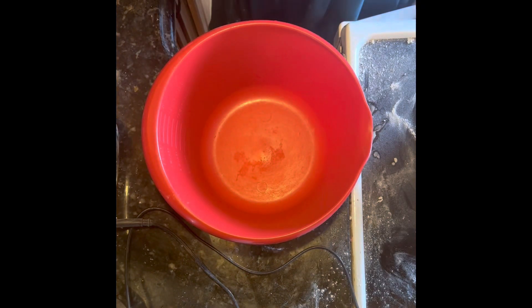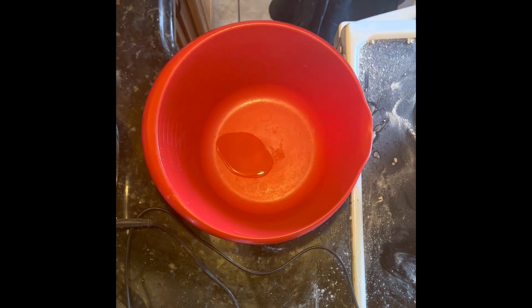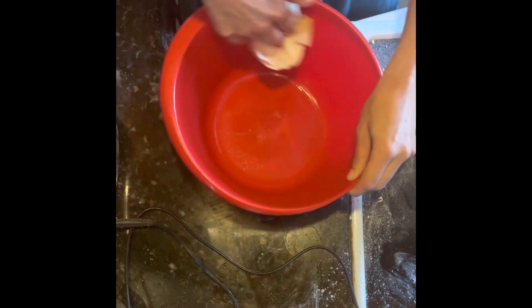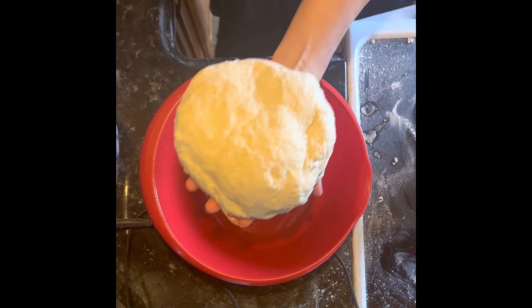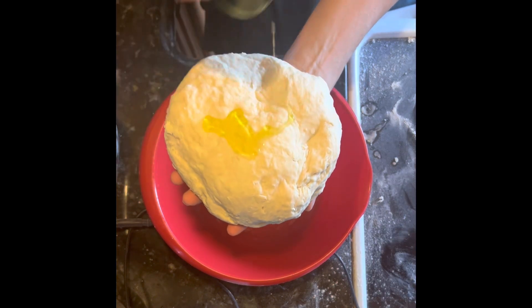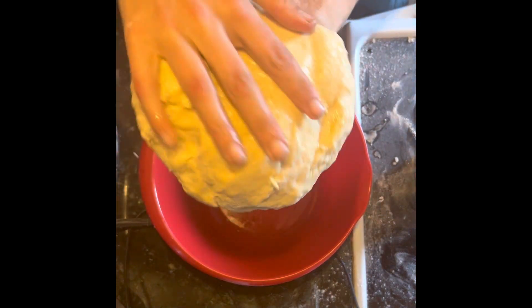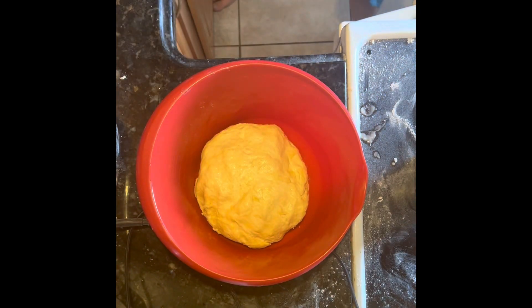Next, get yourself some olive oil and spread it all around nice and good to get a nicely oiled pan. Then take your dough, put a little olive oil on it all around as well, and throw it in there.